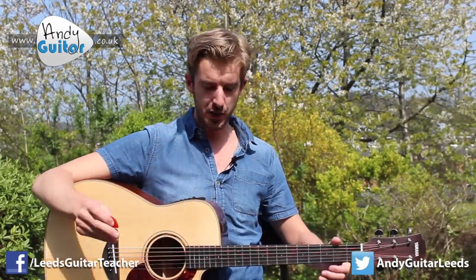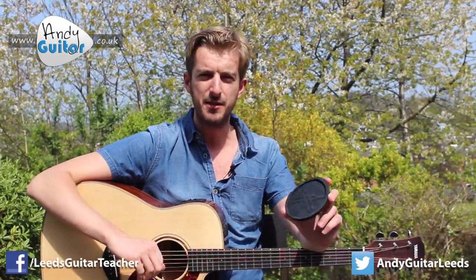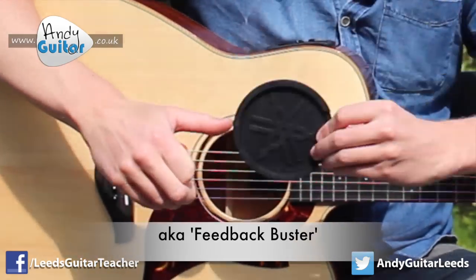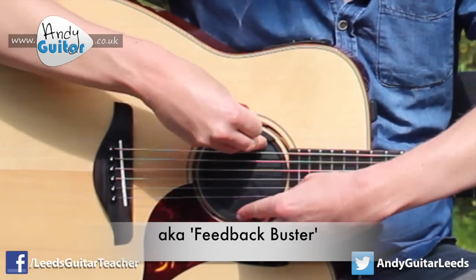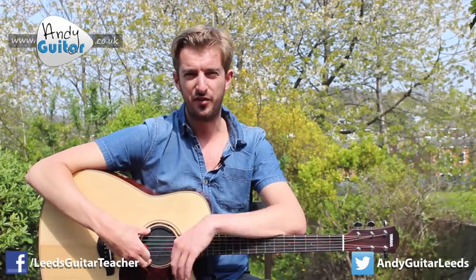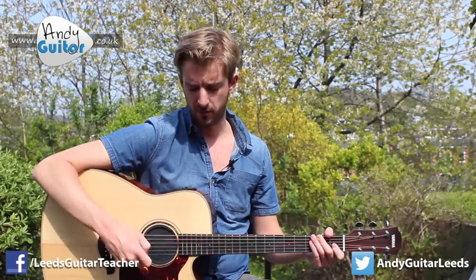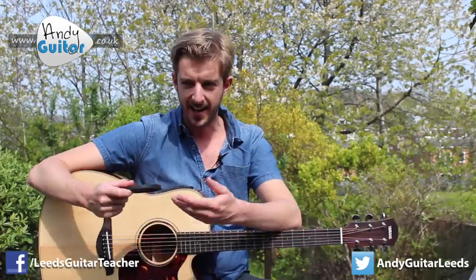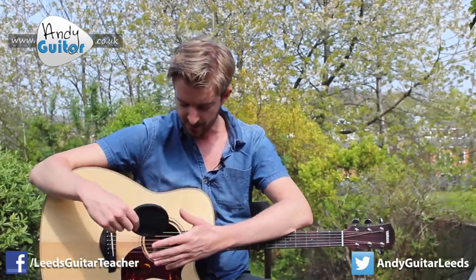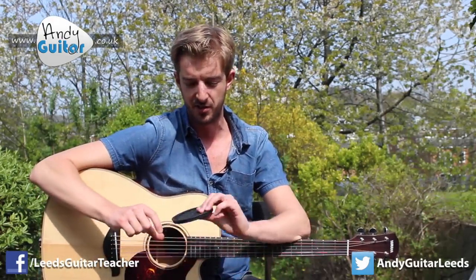What you can do is purchase one of these, which is a little bit of rubber called a feedback stopper. It gets placed in your sound hole and it stops feedback when you're playing live. The added effect is that your guitar is actually much quieter when you strum it. The sound comes out of the sound hole for acoustic guitars — by the name you can tell that's what it does. This is a thick bit of rubber that blocks up that sound hole.